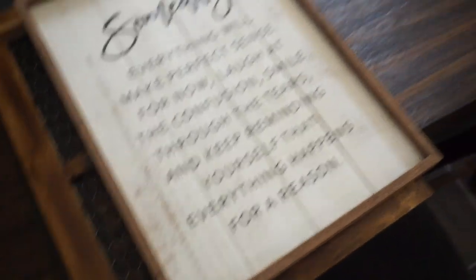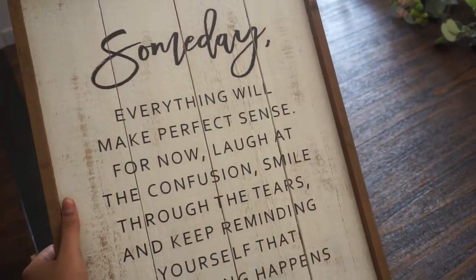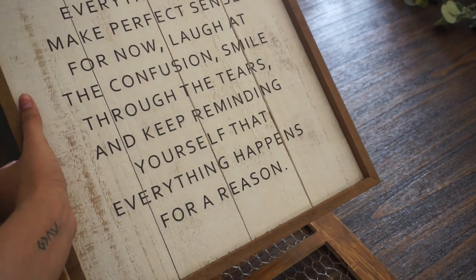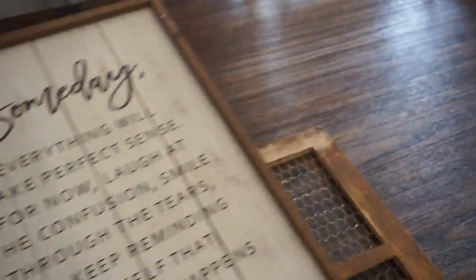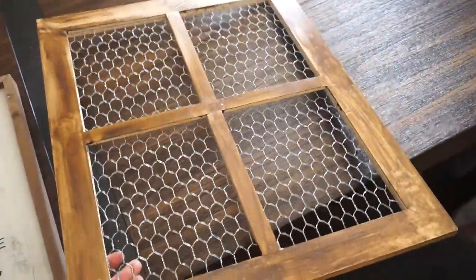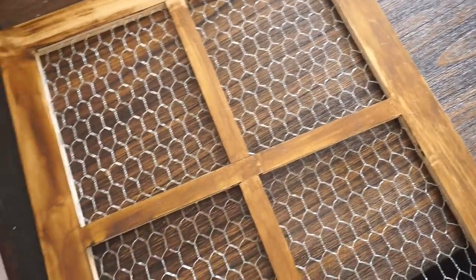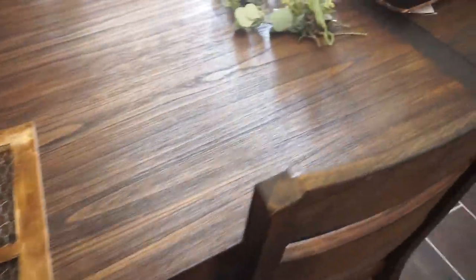Now I'm going to decorate the top shelf of my coffee corner. I have these items — I used them in my last decorate with me. There's a quote that says 'someday everything will make perfect sense, for now laugh out the confusion, smile through the tears, and keep reminding yourself that everything happens for a reason.' I really want this visible right now especially during these hard days. I also have this window frame with chicken wire that I stained.